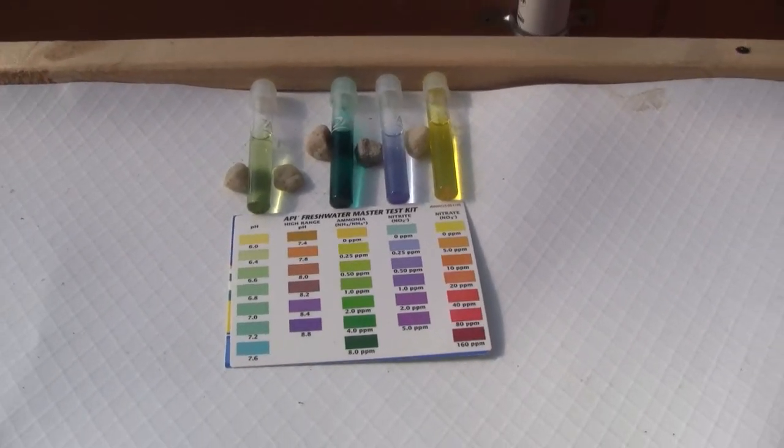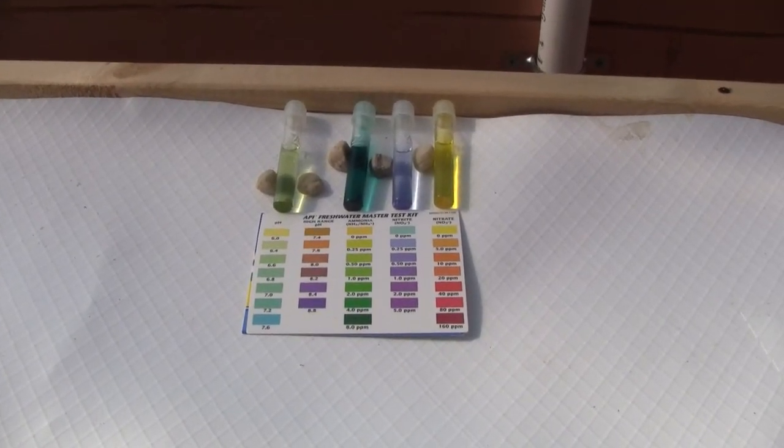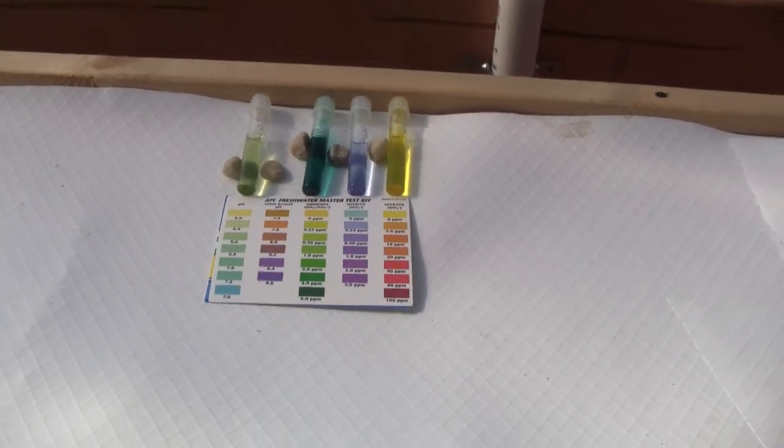So those are the water tests at this point in the cycling. We are after spiking the ammonia and before the nitrite spike.